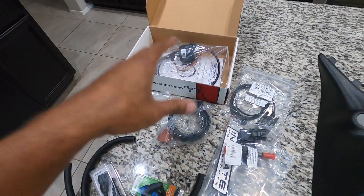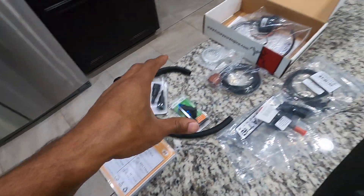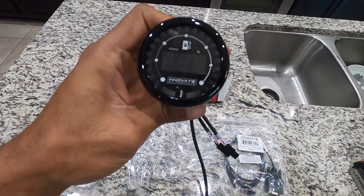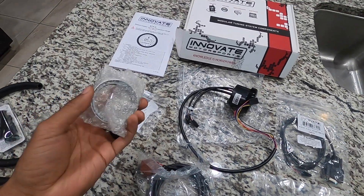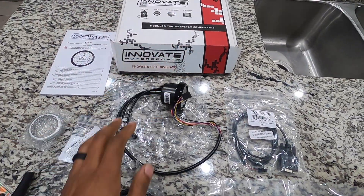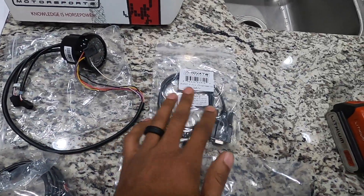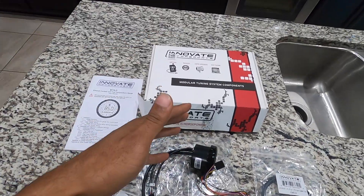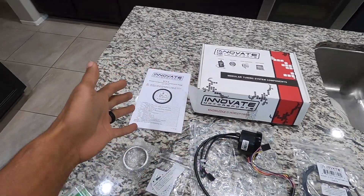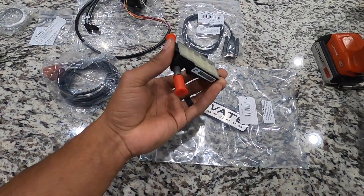We're gonna jump over here and talk about the Innovative Motorsports ethanol content sensor that I got for Christmas — just a quick rundown of what comes in the box. The main thing is the gauge itself, which actually comes with multiple faces and bezels you can choose from. I'm just gonna leave it with the black bezel on the black face because it'll blend in with my truck's interior. You have the actual harness or cable itself which will connect the gauge to the sensor. It also comes with a 4-pin programming cable because Innovative Motorsports does data loggers, software, meters — all editable with downloadable software. But I'm just going to use the stock parameters, so I don't need to worry about that.